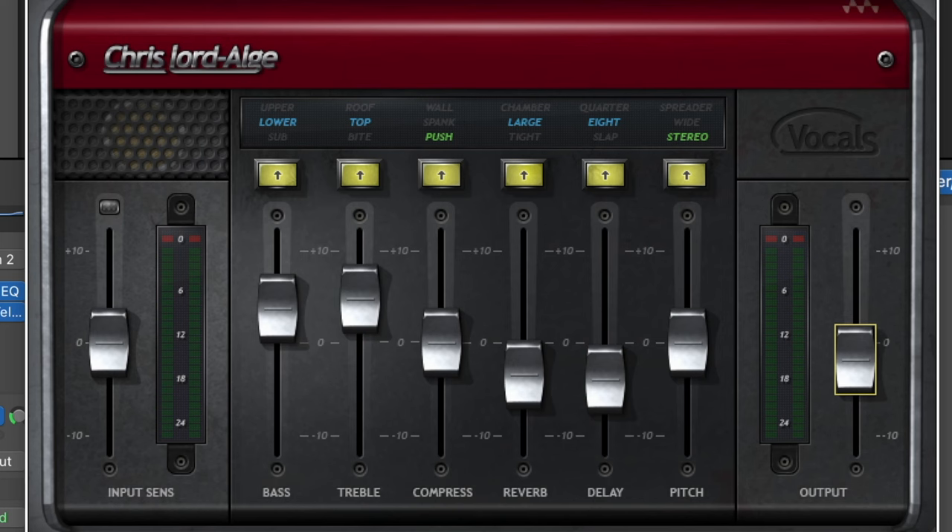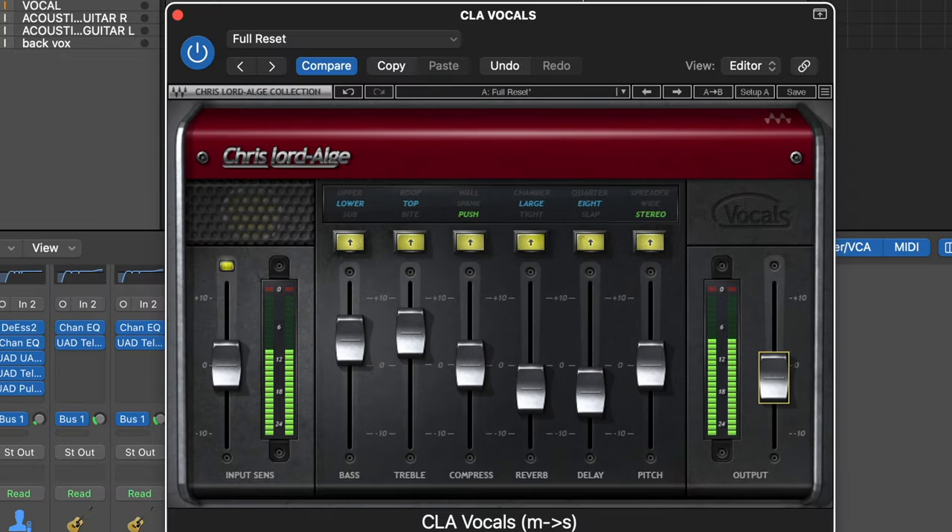And now let's have a listen to this vocal. [Tweaked vocal demo: 'I like the way that you move around, between the sheets calling me out, and by the time the sun goes down, I've given you all my love, yeah.']